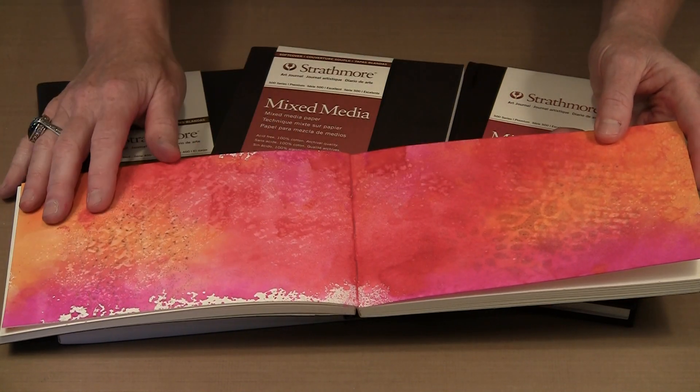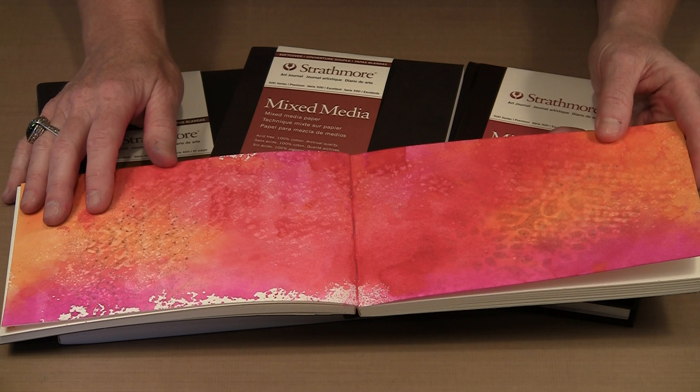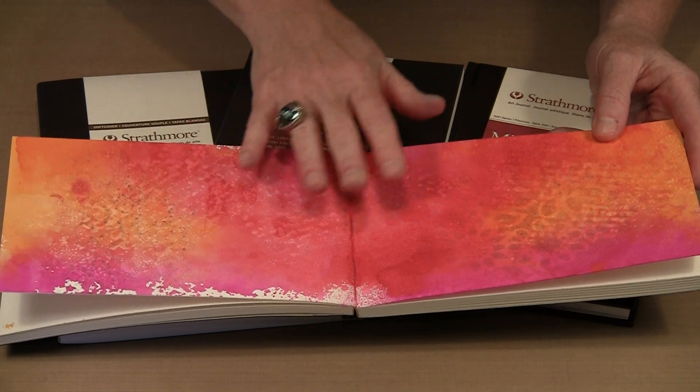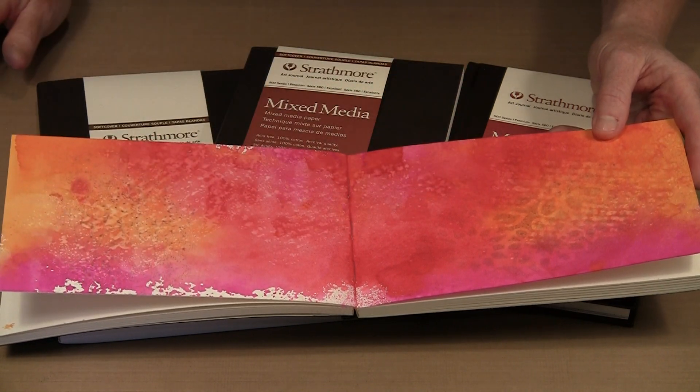That can be a little bit disappointing when it happens in other journals. You work on something that you are really happy with, and then maybe you turn the page or move along a couple of pages, and the next thing you know you have got color that has crept in and spread out, very noticeable on your prior page.